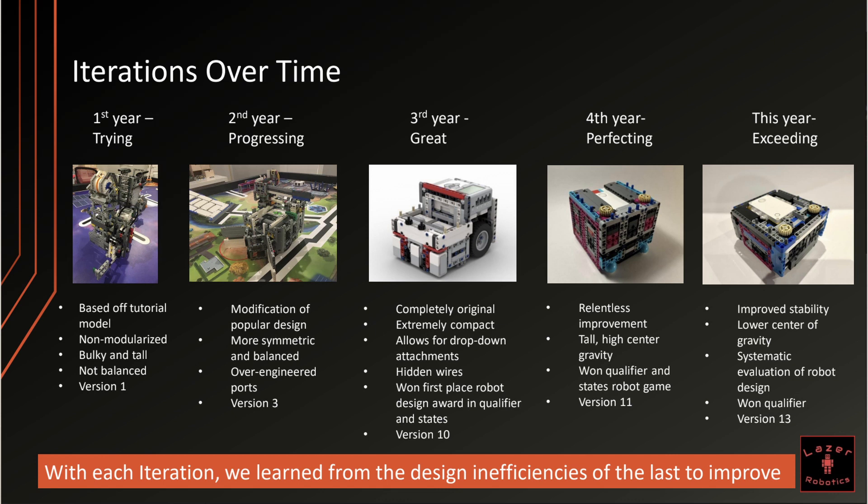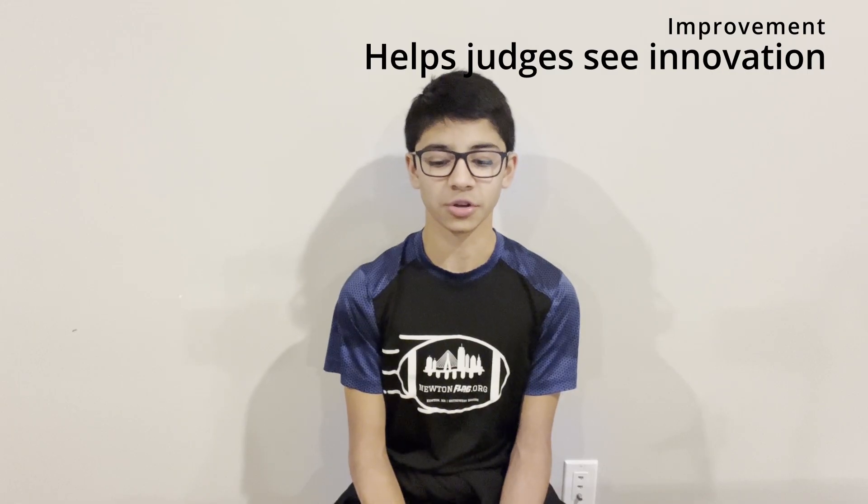In our third year we were great. The robot was completely original, extremely compact, and allowed for easy drop-down attachments. It also had hidden wires. We won first place in the Robot Design Award in qualifiers and states. In our fourth year we were perfecting. Our robot had relentlessly improved. It was tall, had a higher center of gravity, and we won states in robot game and qualifiers. This is our 11th version. This year we are exceeding. We have improved stability, lowered the center of gravity, we have a systematic evaluation of our robot design, and we won the qualifiers and states. This is our 13th version.